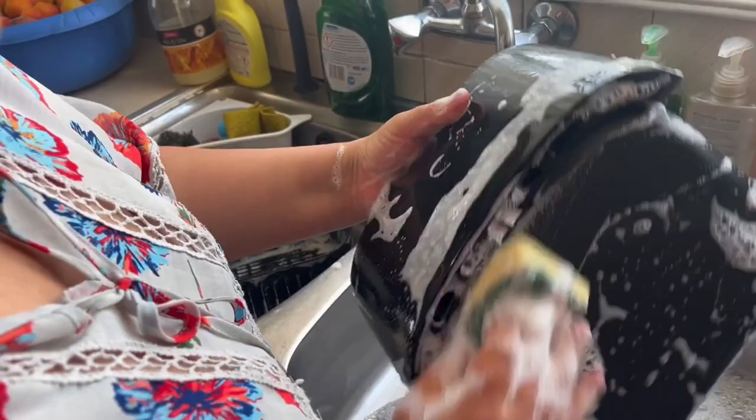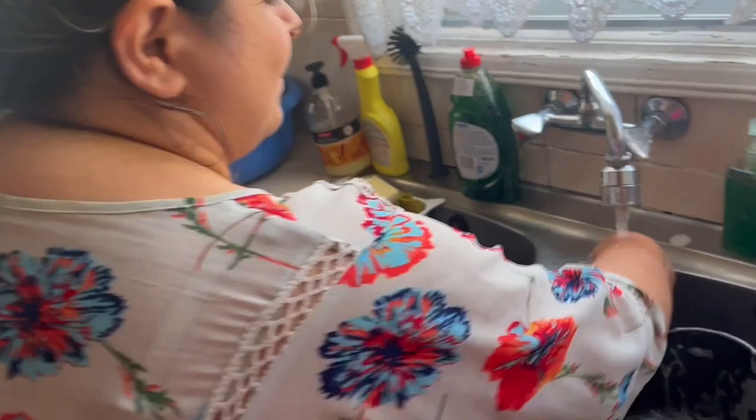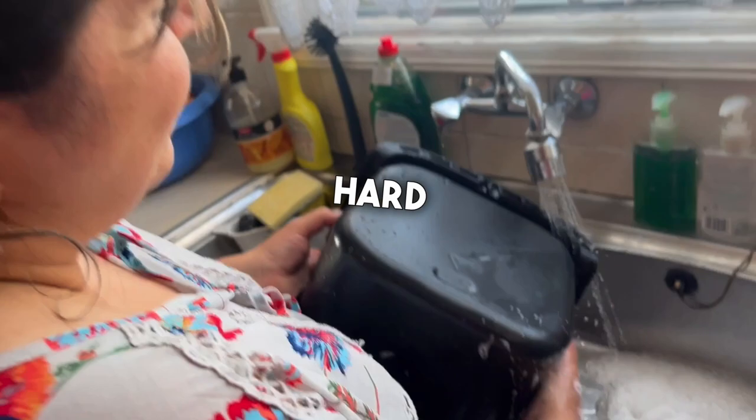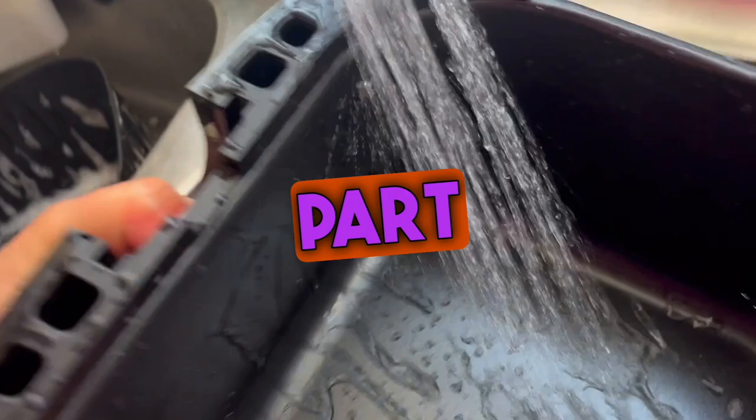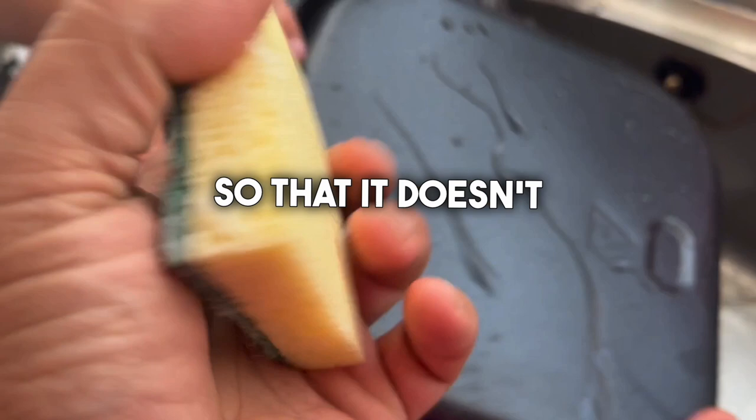I thought being a housewife was hard — can I be a housewife too after seeing this? You make it look easy! It's easy because it's non-stick — that's the secret. One thing I learned: we never use the green harsh scratchy part of the sponge so that it doesn't scratch the surface. Only the soft sponge side.